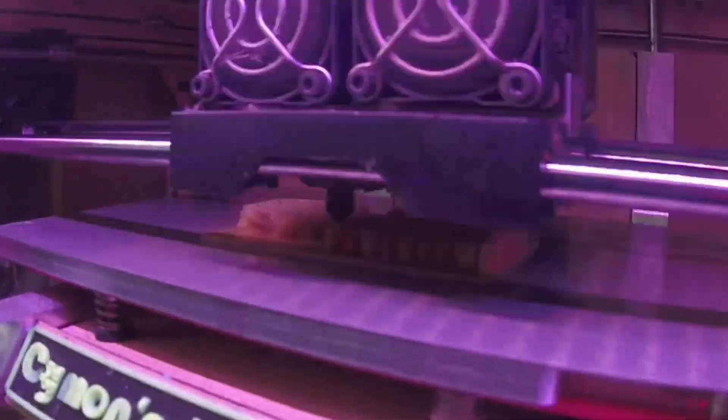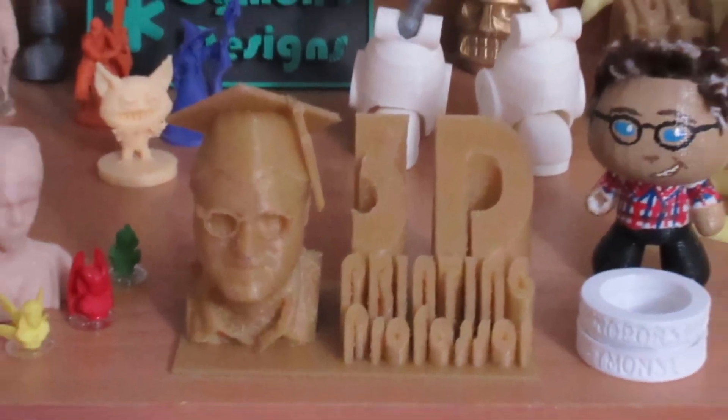Hey everybody, it's the 3D printing professor, and are you using the best build surface on your 3D printer that you can? I've had the opportunity, since I switched my build plate to a magnetic build plate with removable magnetic plates, to try out a lot of different build surfaces, and I have come to the conclusion through scientific inquiry — in other words trying them all out against each other — what is the best build plate?